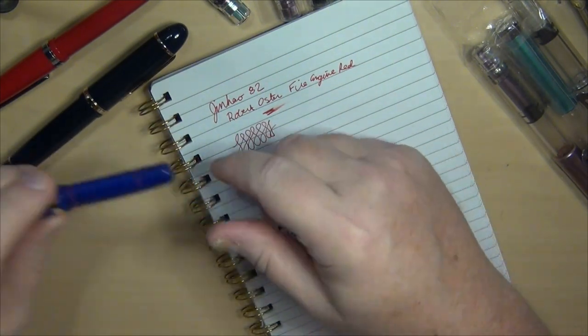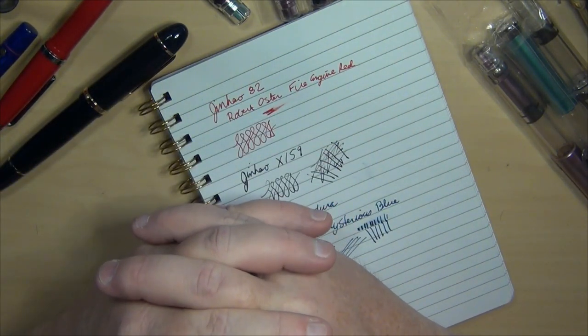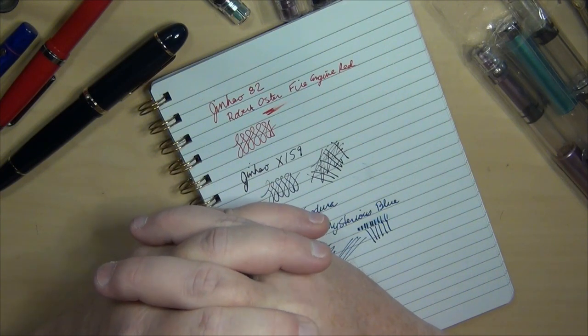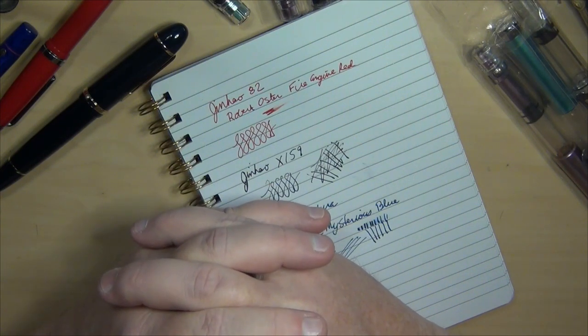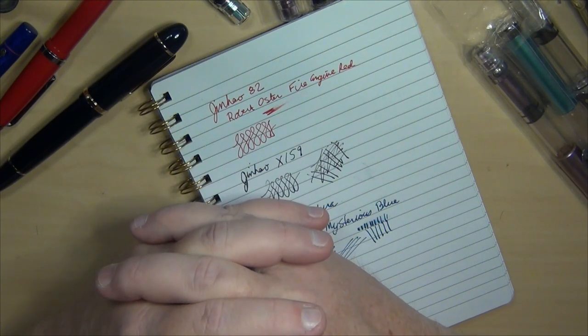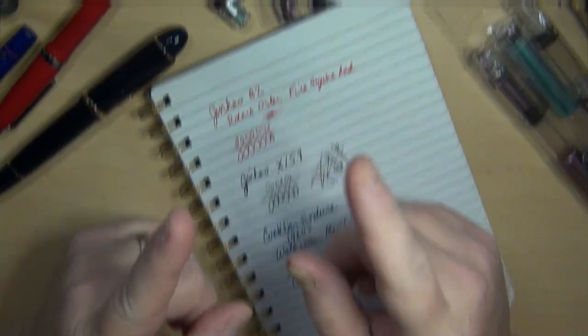So there you go — that is my pen mail for today. I'll try to get some more videos in, maybe a full review of the Jinhao 82, the X159, and a few others I've got on my list. That's all there is fit to print from around here — just sharing a quick pen mail video to show you and give you some ideas for your own collection.